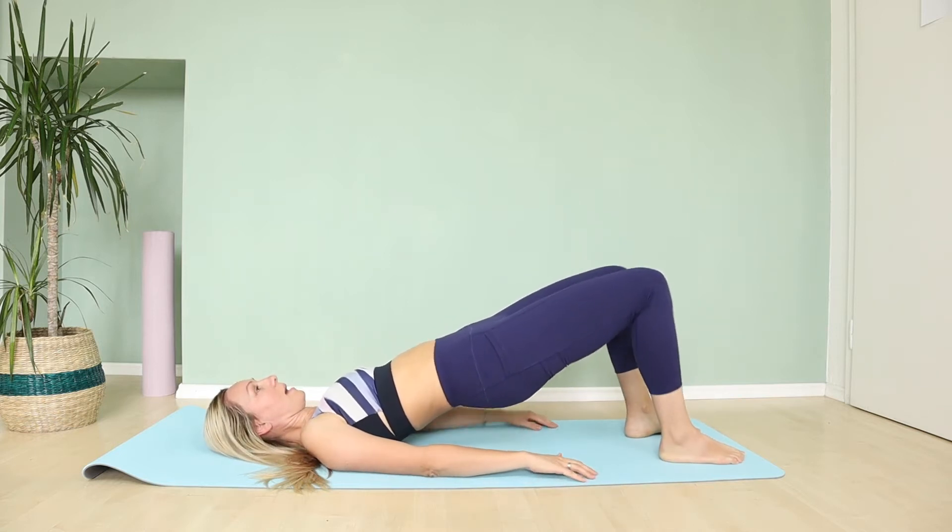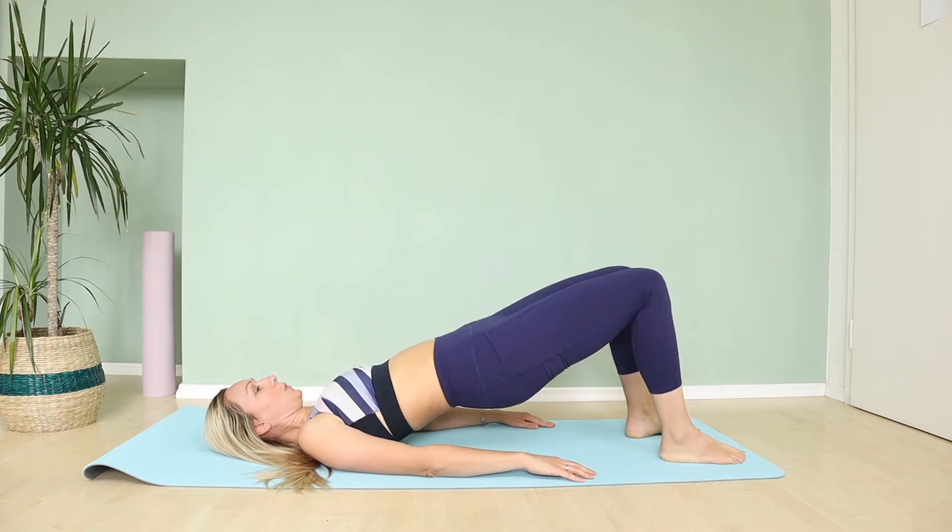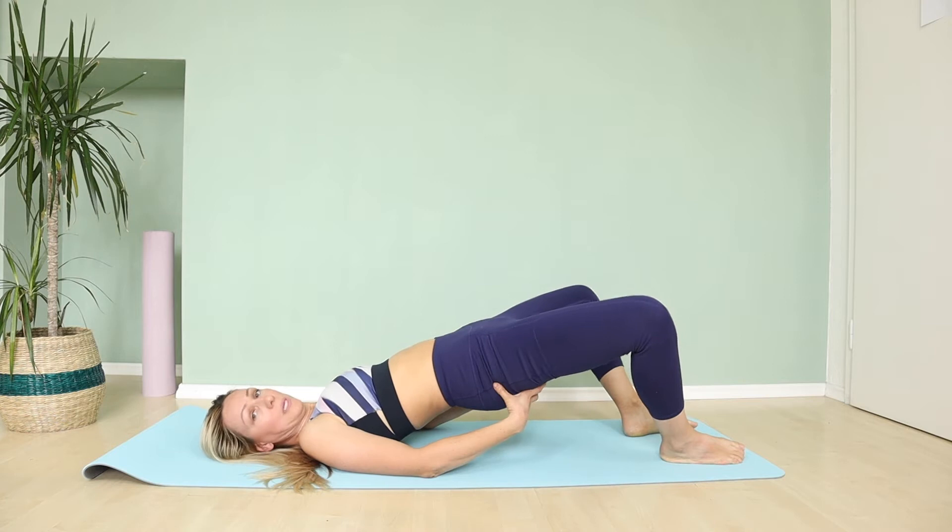Open and back. Open and back. Inhale, exhale. Squeeze your butt.